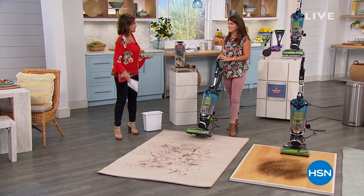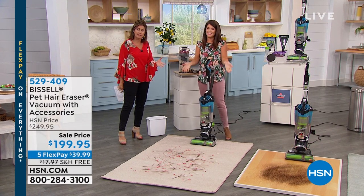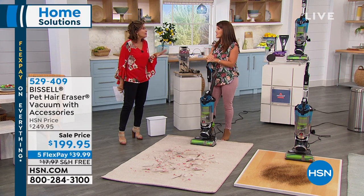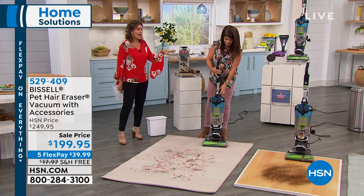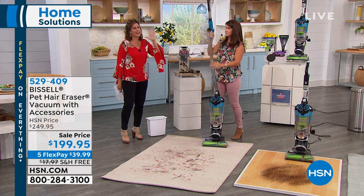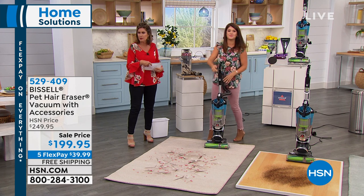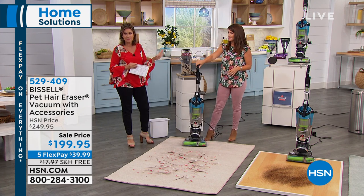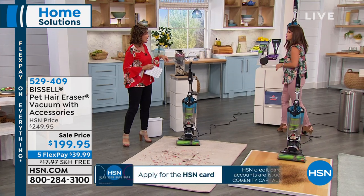Now that we've taken care of stains, we've got to get the dirt out. Bissell's been doing it since 1876. This is one of their lightest and most powerful — the Pet Hair Eraser vacuum. Priced at $199.95, a special sale price saving you $50. Five flex payments, and we'll ship it free. Under 18 pounds — not even 18 pounds. You're also getting the most amazing attachments. This was actually made specifically for people with the worst messes on the thickest pile carpet. The most popular, highest-level corded vacuum Bissell makes. Tangle-free brush roll with a spooling system so you never have to touch inside.